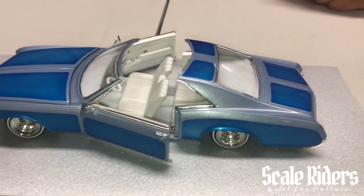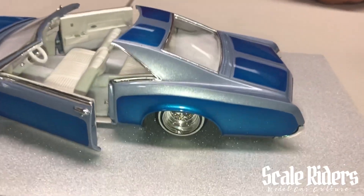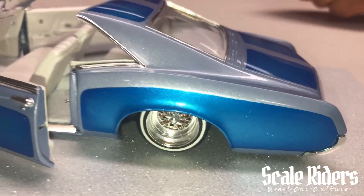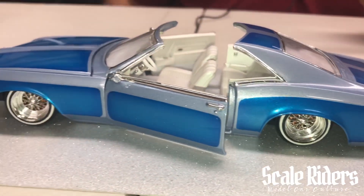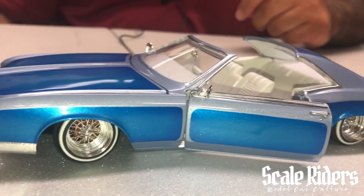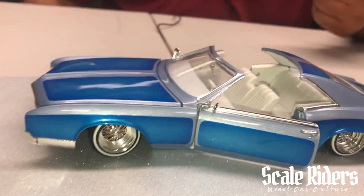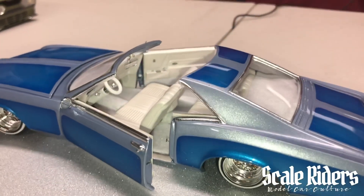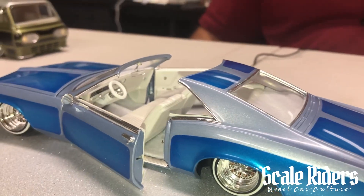Did you use airbrush or rattle can for this car? For the light blue I used rattle can — Mia Light Blue Pearl. For the dark blue I used Creotex, and that was airbrushed. The clear coat was a one-coat lacquer, the Wet Look, and I decanted that into a jar and shot it through the airbrush. That's what the final result was.